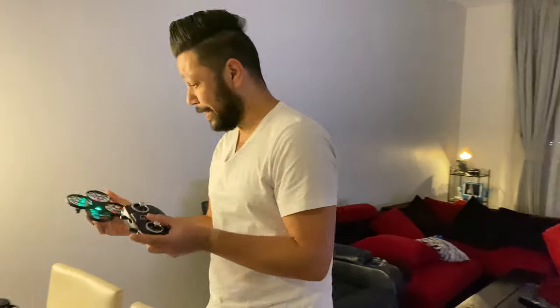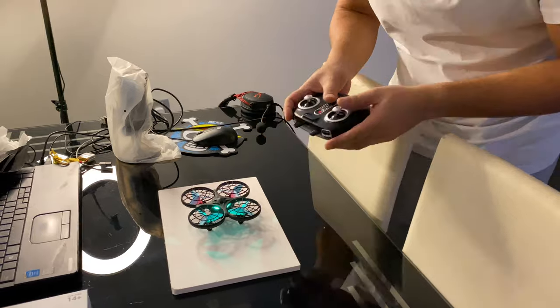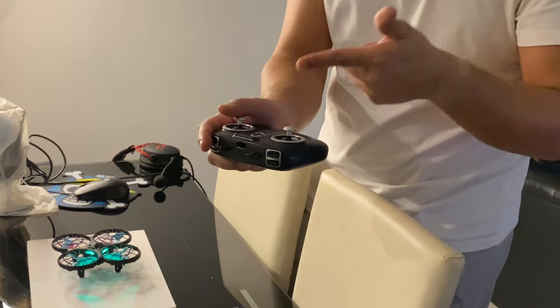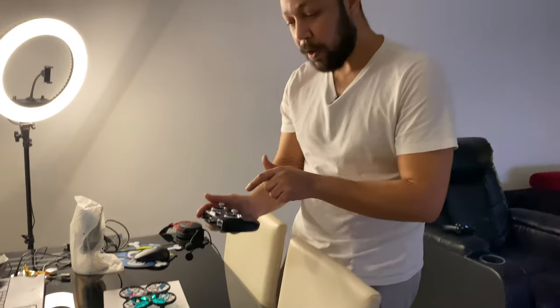This drone is really, really awesome — I cannot believe how great it is. I thought it was slow, but I was wrong. It has two speeds when you go up or down: this is the first speed, and now the second speed. It's on first speed — I'll just launch it. Here we go!